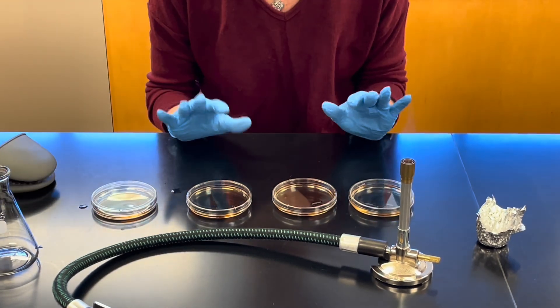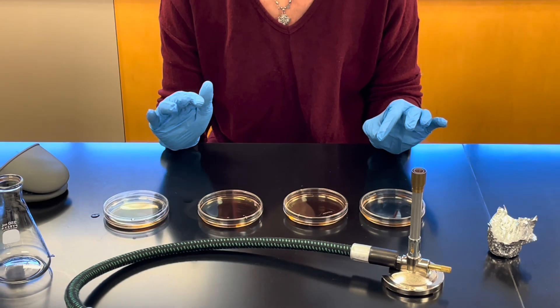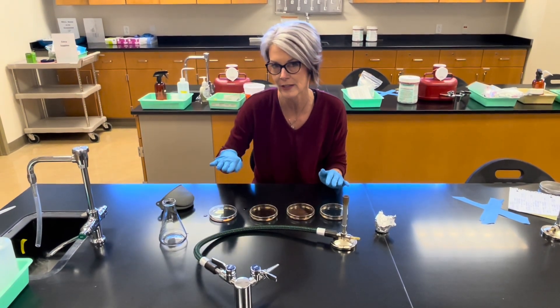We're going to leave the nutrient agar plates on the bench to solidify. Agar will solidify around 40 to 45 degrees centigrade. Once they are solid, you can invert them.